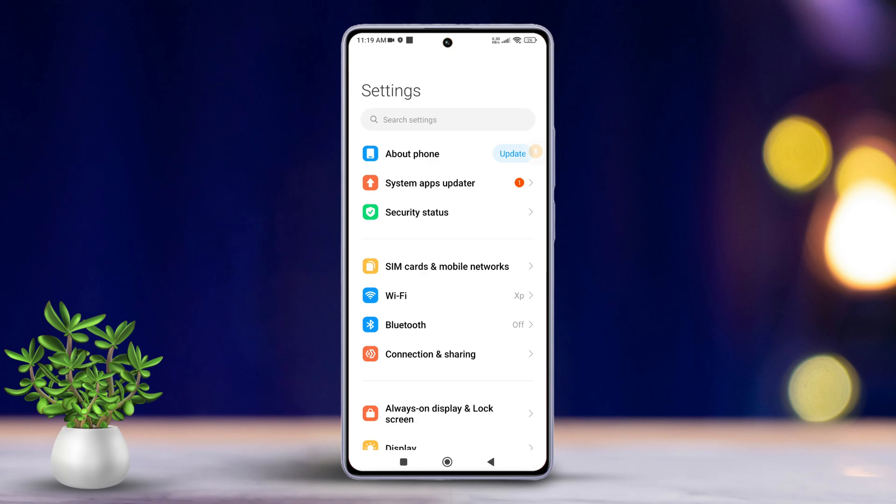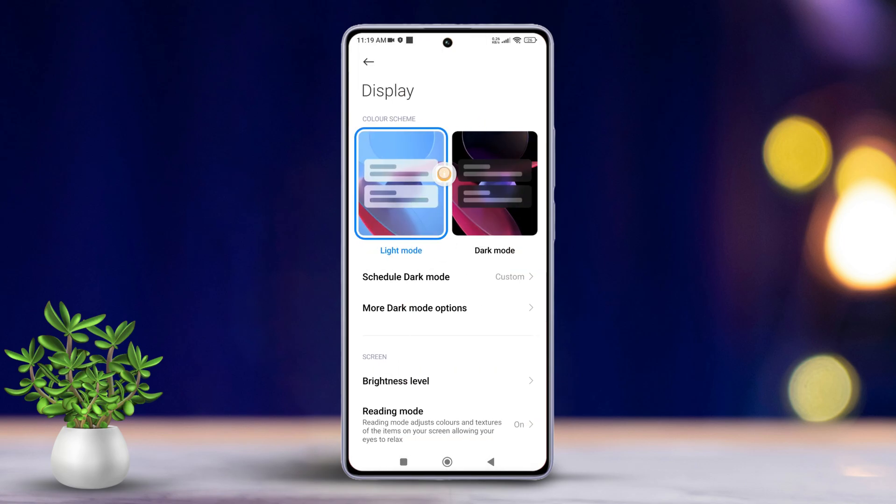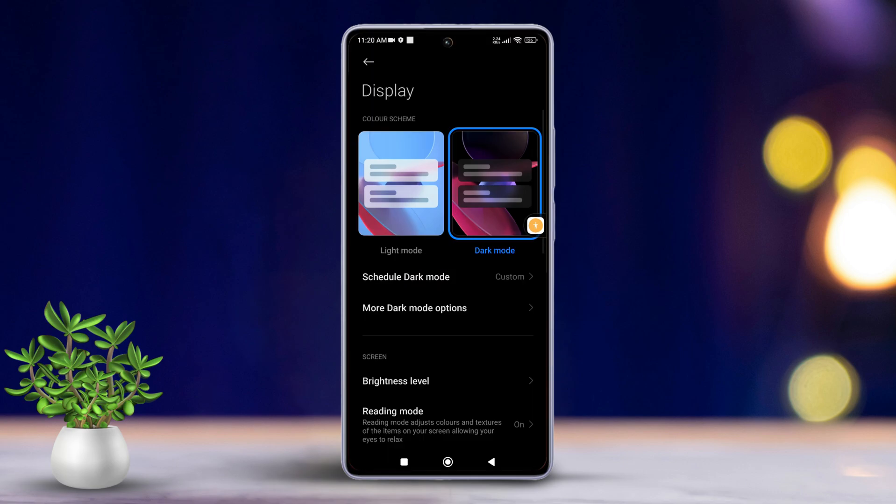Firstly, open the settings app on your Xiaomi device. Then, scroll down a bit and tap on Display. Here, you will spot the options for dark mode and light mode. To activate dark mode, simply tap here. And voila, dark mode is on.